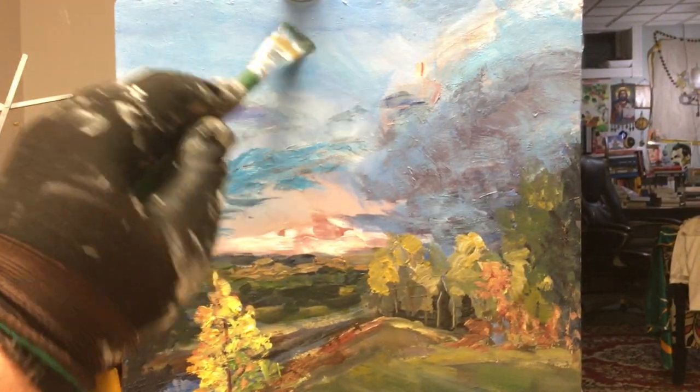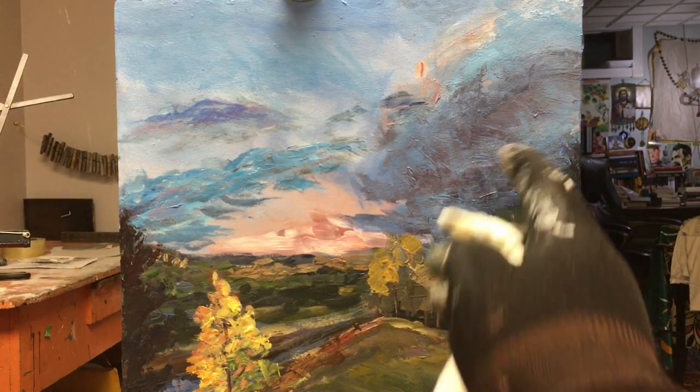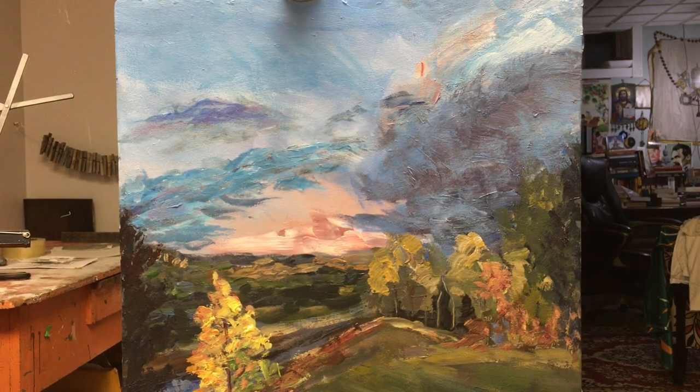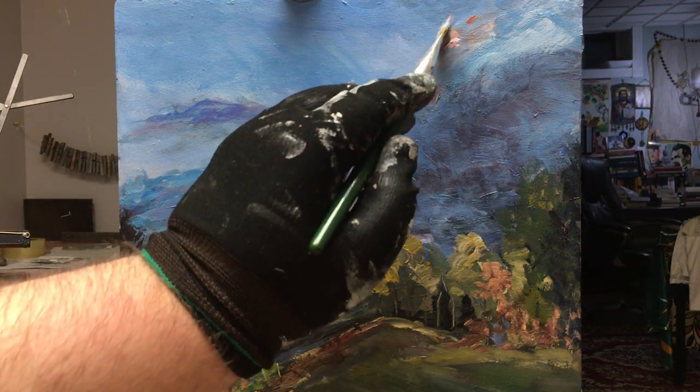I need to create more unity there, just scumble it in, scrub it in. Now the cloud is more submerged within the landscape, but I might have to bring out some of those lights that were there. Yeah, there we go — that's much better. And get some cadmium orange and just create those little dollops of color there. Look at that — there we go. Just a suggestion, I might have to beat them back.